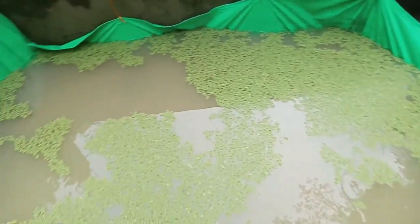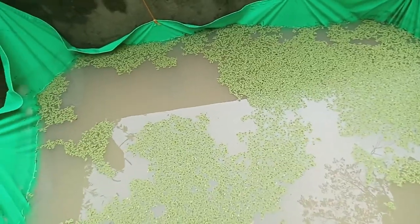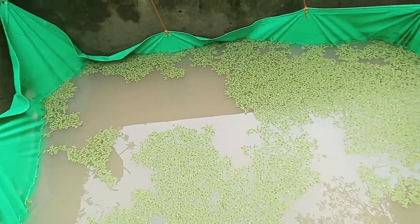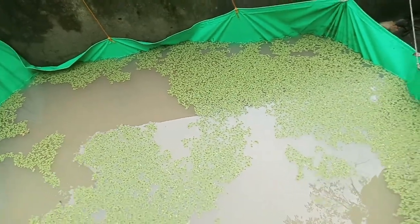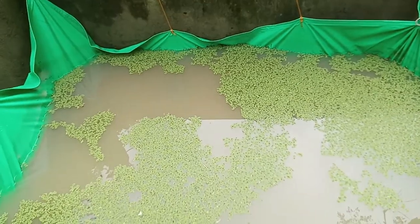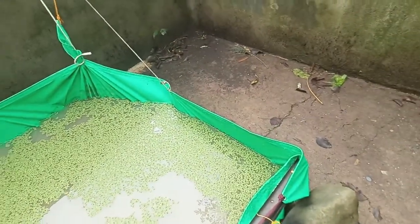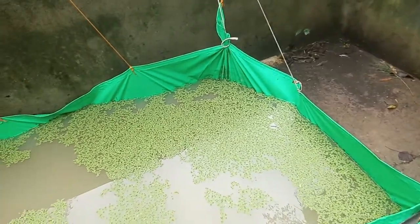At update sa ating bagong pond na maliit. Ililipat din po natin ito sa labas at itong kulungan ng baboy, may gagawin po tayo dito — gagawin natin pond ng hito.